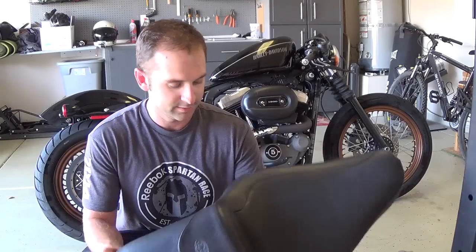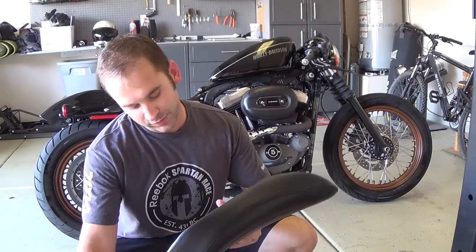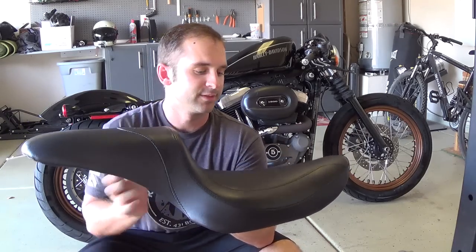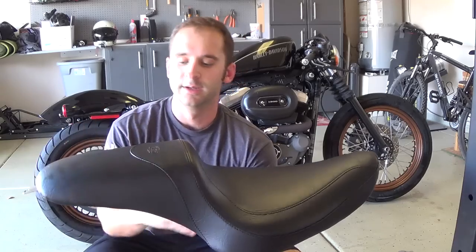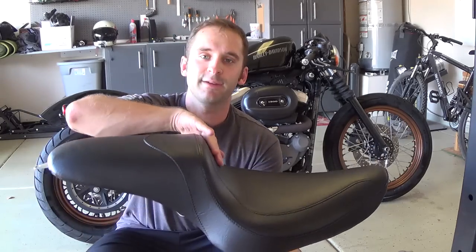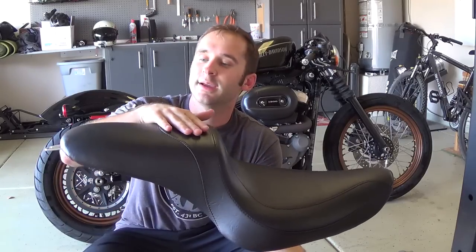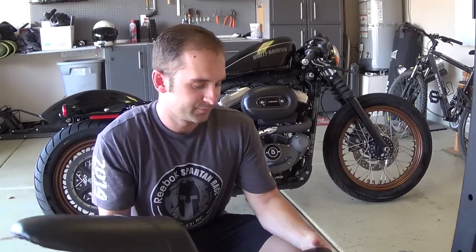I got this new Mustang fastback seat for the Sportster 2004 and up, 3.3 gallon. I got the fastback seat because I wanted my wife to start riding with me, but I also wanted a slanted look like a cafe racer type. I didn't go with the actual cafe racer one, which comes up a little more, because I did want her to ride and I wanted it to be a little more flat.